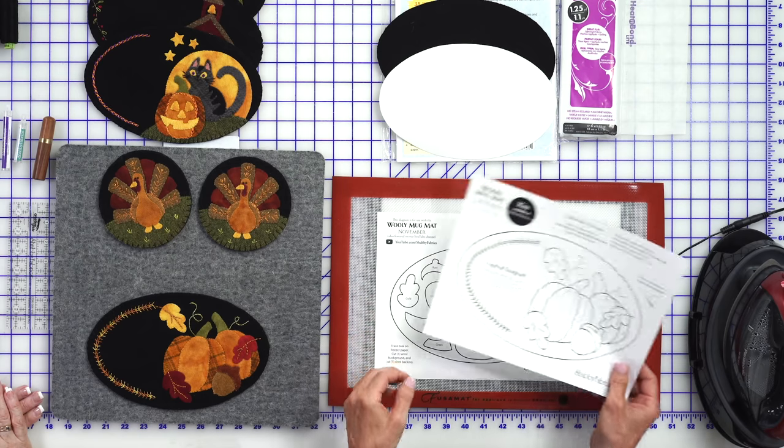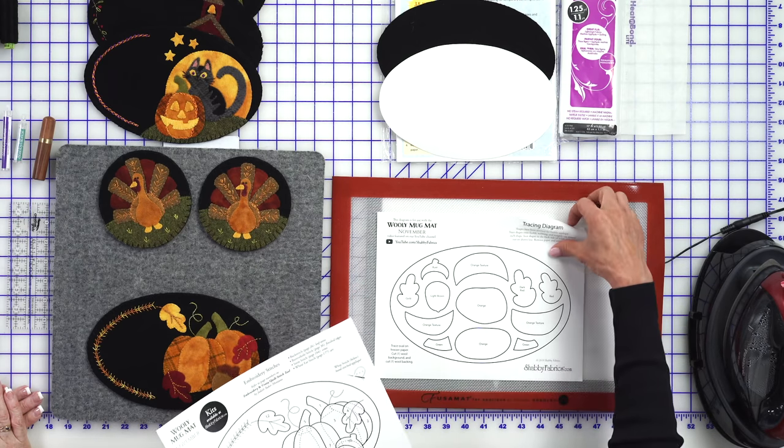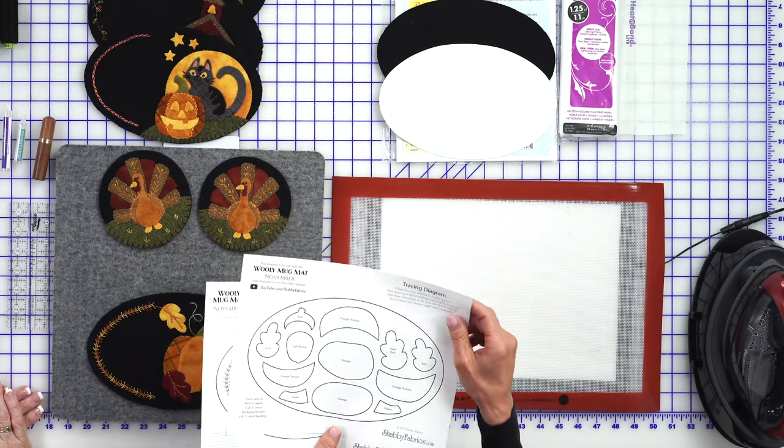You'll have two pages: one's a layout diagram and one is a tracing diagram. The tracing diagram is reversed for fusible appliqué because we like to use a fusible webbing on the back, so pieces are down and not moving while Tammy's doing all her amazing stitching — especially if you're going to be sewing that down by machine. You don't want your pieces moving.